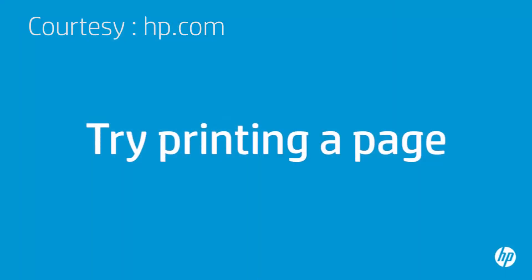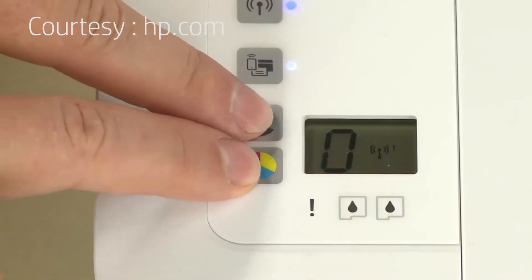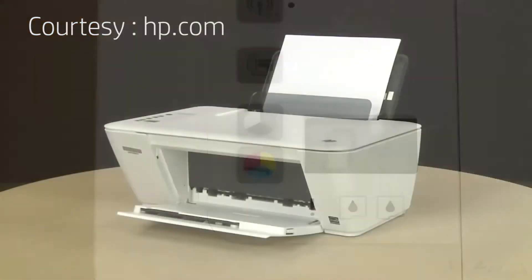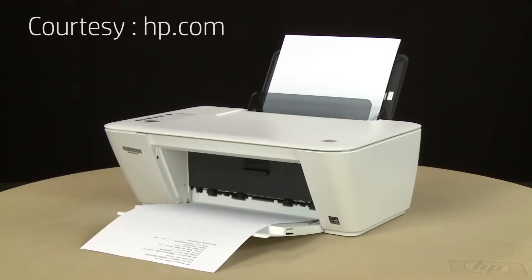Try printing a page directly from the printer's control panel — press the Start Copy Black button and the Start Copy Color button at the same time. The test page prints. If the page prints successfully, the issue is resolved and you can resume printing as normal. If the page does not print, go on to the next step.